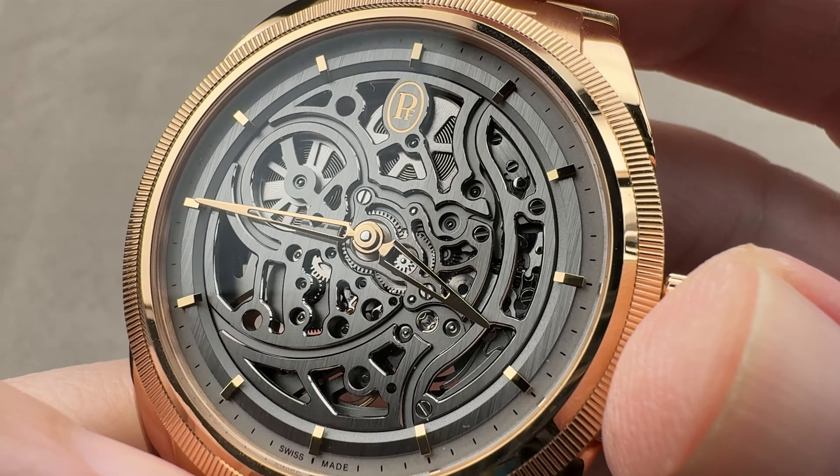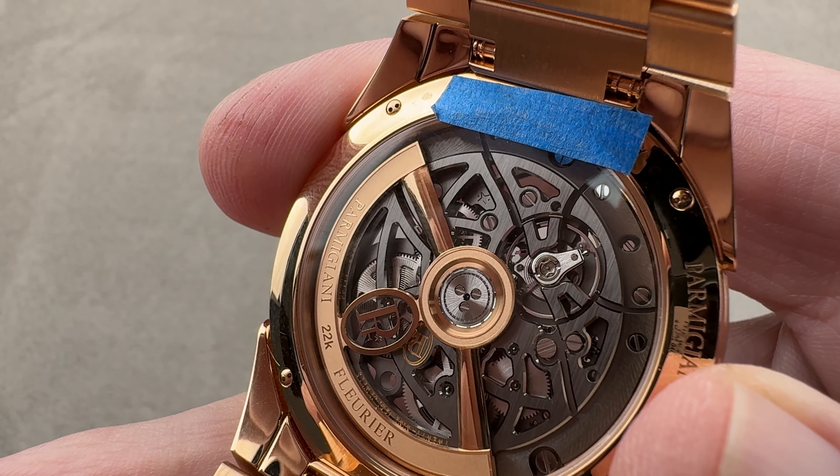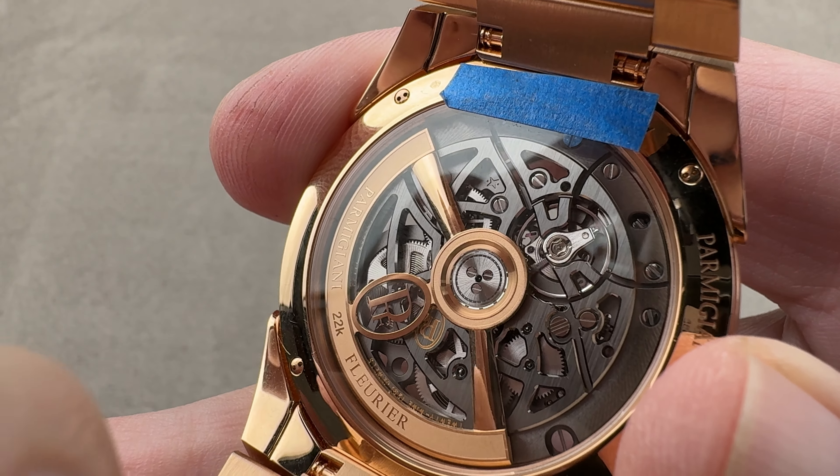A viable rival to the Royal Oak Openworked. On the back, we have an automatic winding caliber that is the company's own — caliber PF777 — with a 60-hour power reserve, full balance bridge, free sprung balance, and a 4 hertz beat rate. It does have a stop seconds function, so you can stop the balance, though there is no running seconds hand — probably a relic of the underlying mechanism rather than an intended feature on a two-hand skeleton watch. All this pivots on 29 jewels, and due to the full balance bridge with free sprung architecture, it is quite sturdy and shock tolerant.